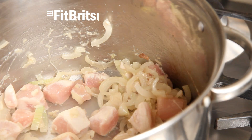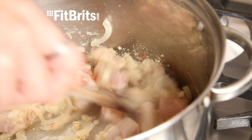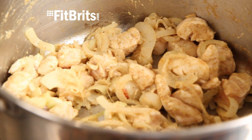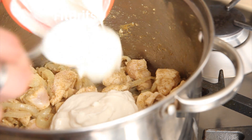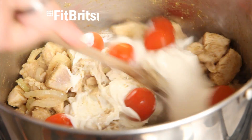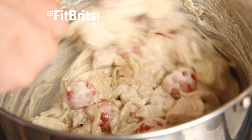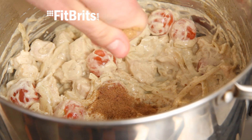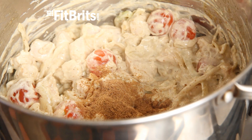Then add a teaspoon of garam masala and fenugreek and then stir until the chicken is cooked through. You then need to add all of the crème fraîche and cherry tomatoes and then stir. Then crumble the stock cube into the pan and pour in some boiling water until the contents are just about covered, then give it a good stir.